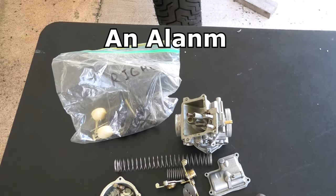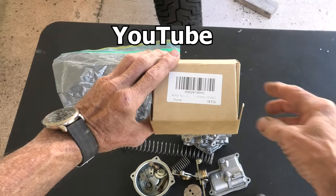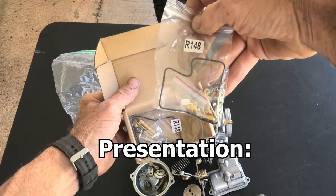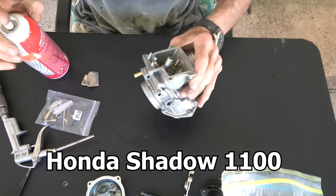Hello everybody, welcome back to another video. Today we're going to be putting carburetors back together. They came off a 2003 Honda Shadow 1100. Here's the carburetor kit I purchased with the parts for both carburetors. So let's get started.